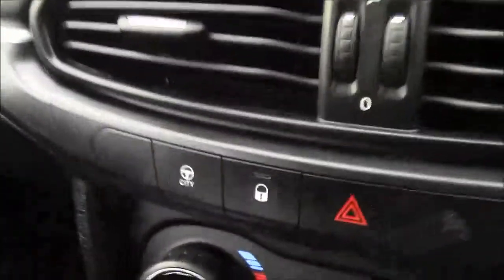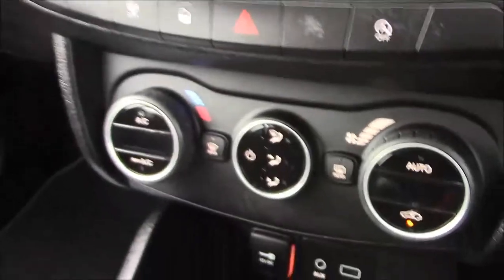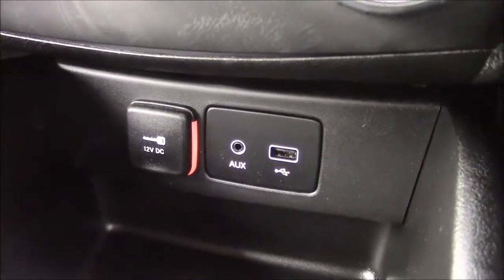Moving down, you'll find your city steering option, which simply slackens off the steering in those tighter areas. Below that, you'll find your various climate control settings along with your various power outlets, such as your aux port, a USB port, and a 12-volt power socket for the use of all your gadgets. And just past the handbrake, you'll see we have more additional forms of storage, along with a cloth armrest.